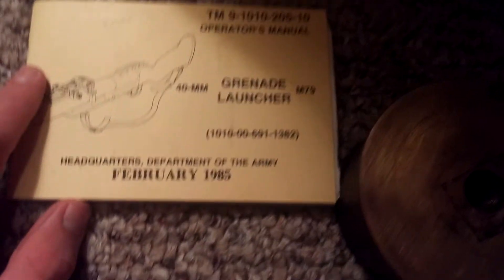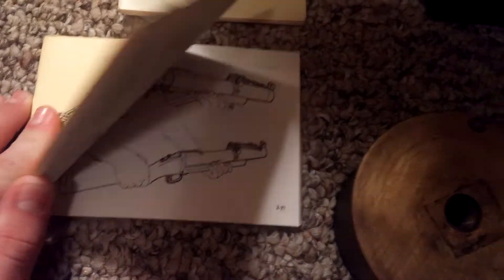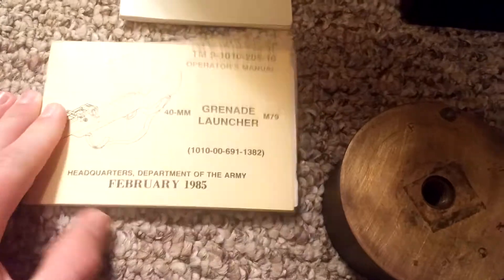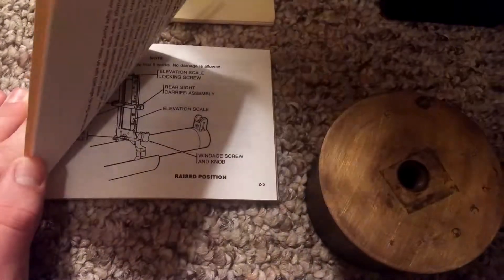Up here is a Brownie camera — I know this doesn't really have anything to do with the military but it's the 1917 style one. I got it as like a personal item; it really wouldn't have been used during World War II, but I thought it was cool. I also got both of these for about a dollar — one is a 1985 M79 manual, which talks about how to use the sight correctly, and then I got this one from 1968.